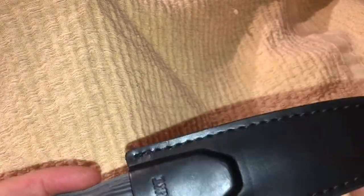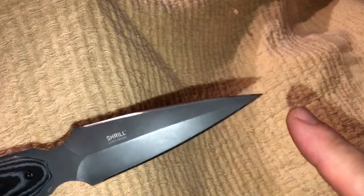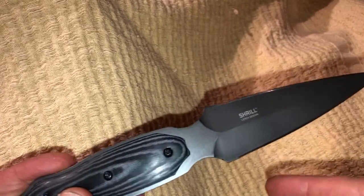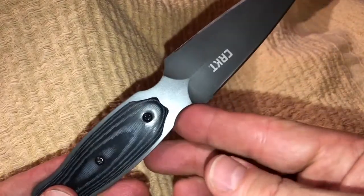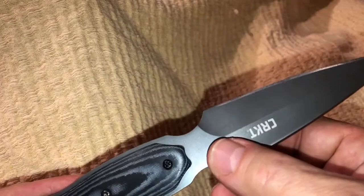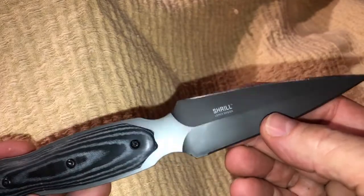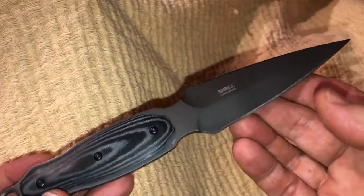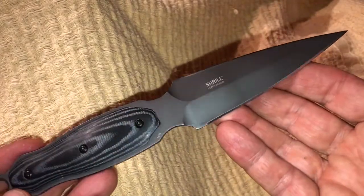Excellent for the price. Great steel — they really took a lot of thought to use the right steel to manage that tip so it's not too brittle and break off on you. A comfortable handle, you're going to get a good grip on it. It's got that built-in finger guard and it's really a beautiful grind — just a really lovely knife. Not only is it very practical as a self-defense tool, but it's very beautiful, and for the price I think it's quite amazing.